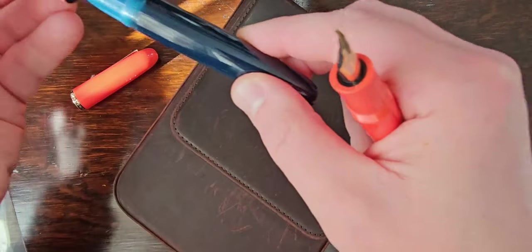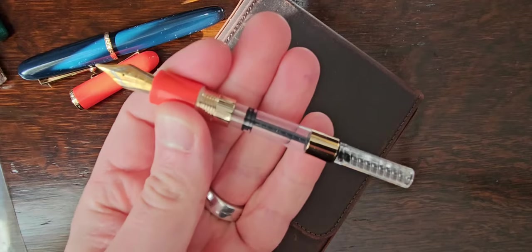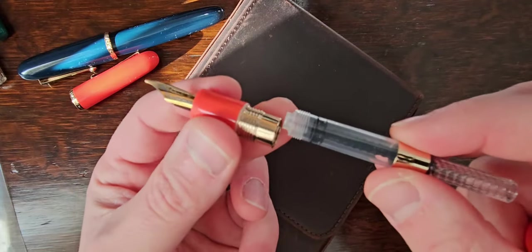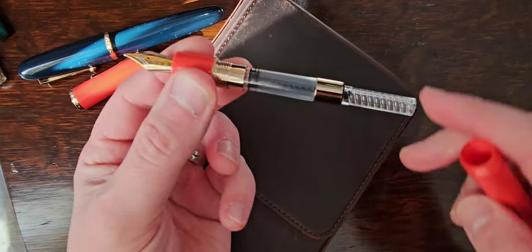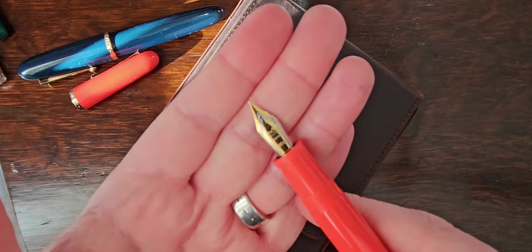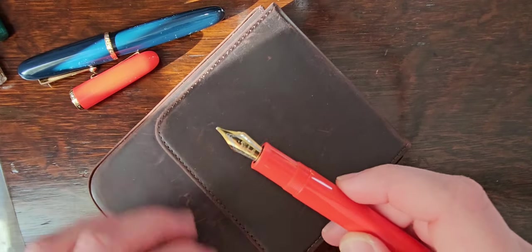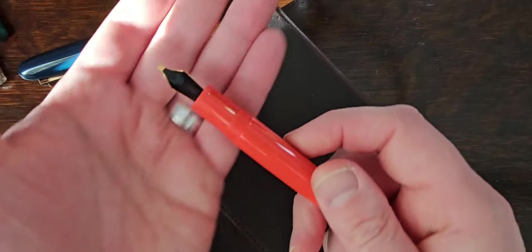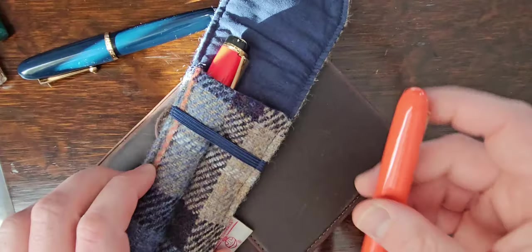I've literally just taken it out of its extravagant packaging. What I have noticed is that it has the same big screw-in extra large capacity converter as the 1919, which is nice — although this one has a plastic turning bit rather than the metal gold one on the 1919. There's a little O-ring there too. It's got the Jinhao number 6 medium nib on it.